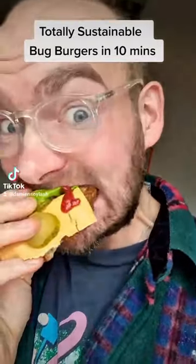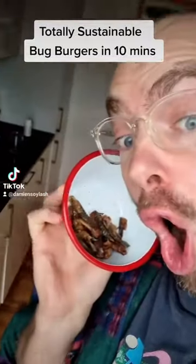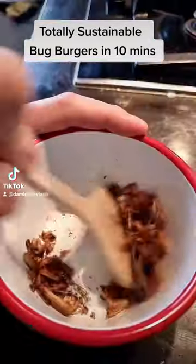Utilize sustainable bug burgers in 10 minutes. Start by grabbing some air-dried bugs on Amazon. These grasshoppers cost me just £12 and provide me with all the protein I need for the week without destroying the planet.